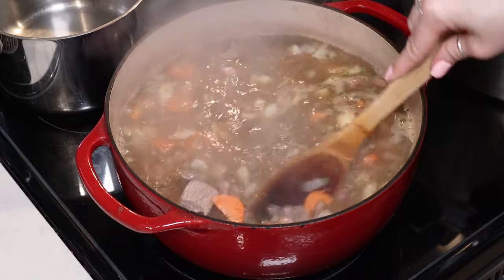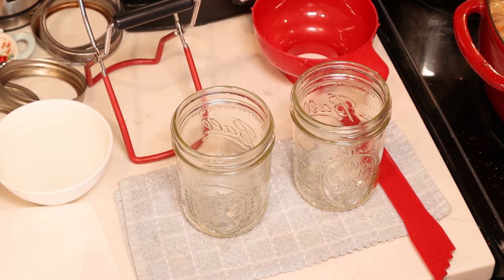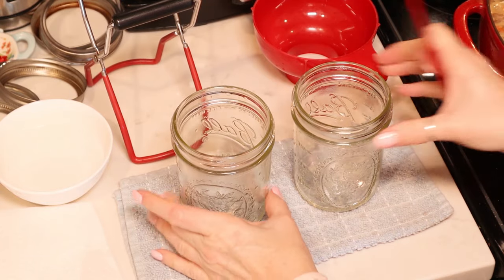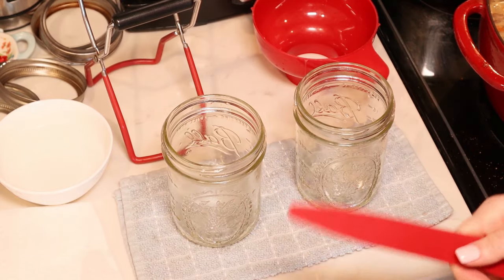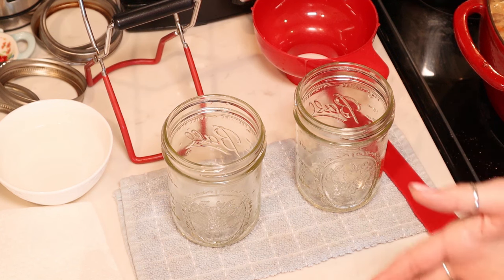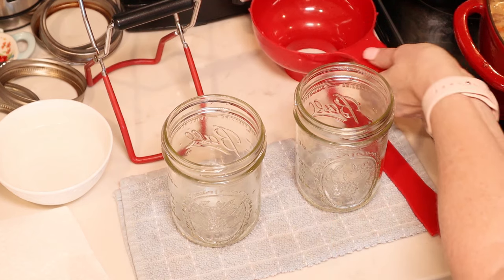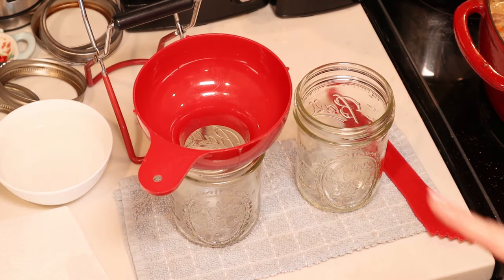We're going to give that a stir and let this simmer for about 10 minutes. While that's happening, I'm going to get my canner and my jars ready. We are all set for canning. I simmered my stew for 10 minutes just like the instructions said. Modern canning guidelines state that we do not need to pre-sterilize jars or lids as long as we're processing for more than 10 minutes, and we obviously are. I just washed my jars and I've been keeping them hot in my pressure canner, and the lids I just washed and set aside.